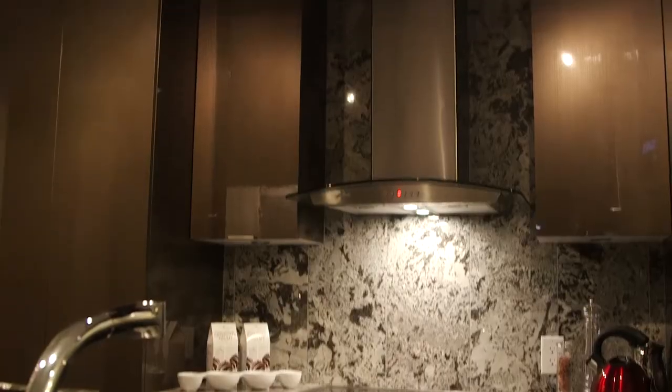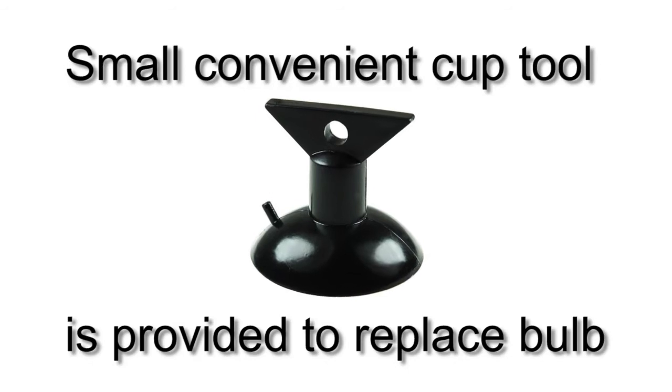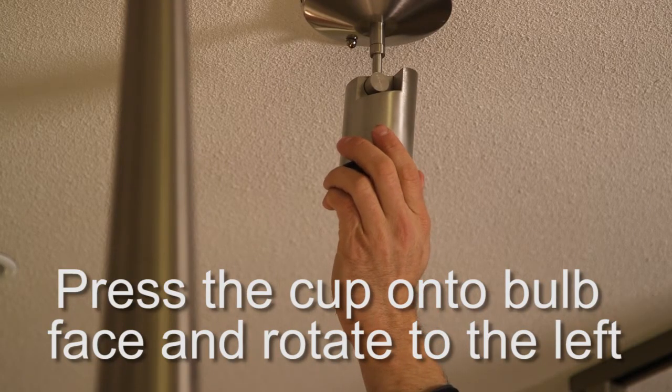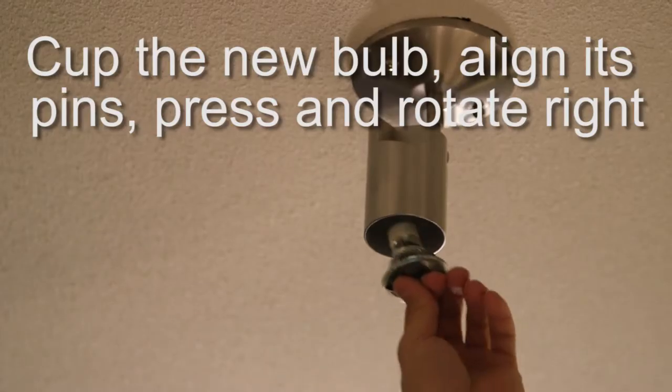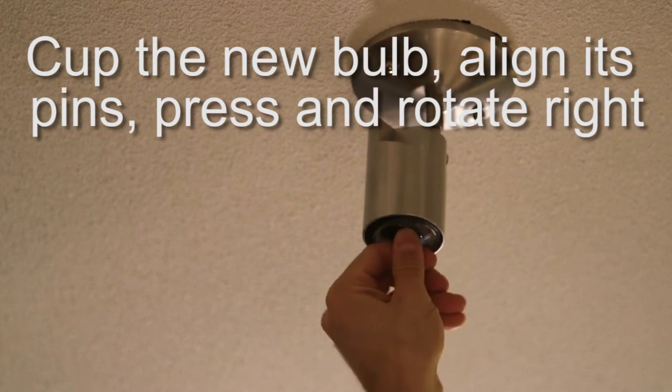To assist with bulb replacement on track pendant lighting, a small convenient cup tool is supplied. Simply press the cup onto the bulb face, press and rotate left to unlock and remove the old bulb. Cut the new bulb, align its pins, and gently press and turn to the right to lock in the new bulb.